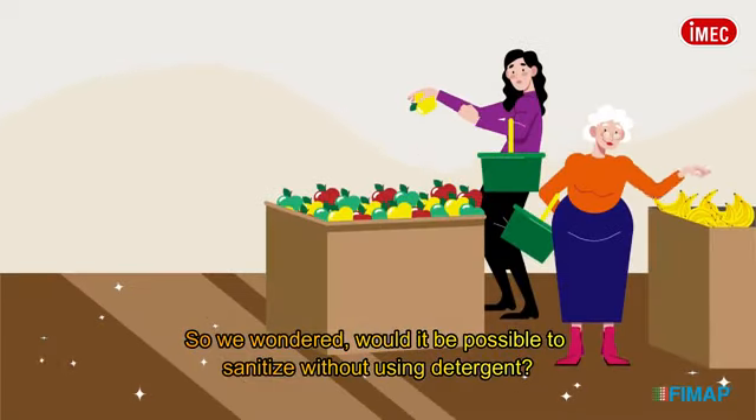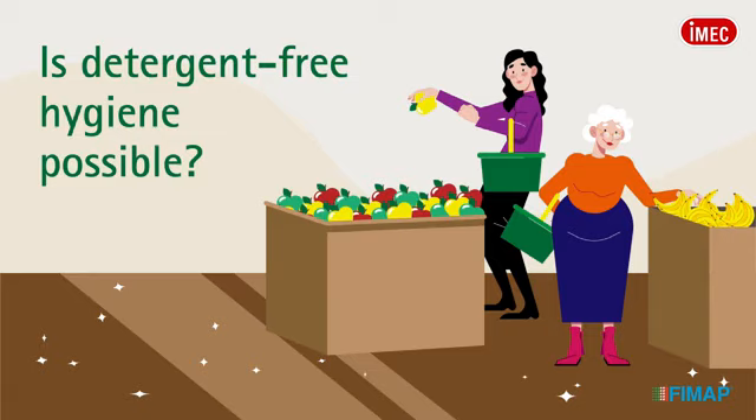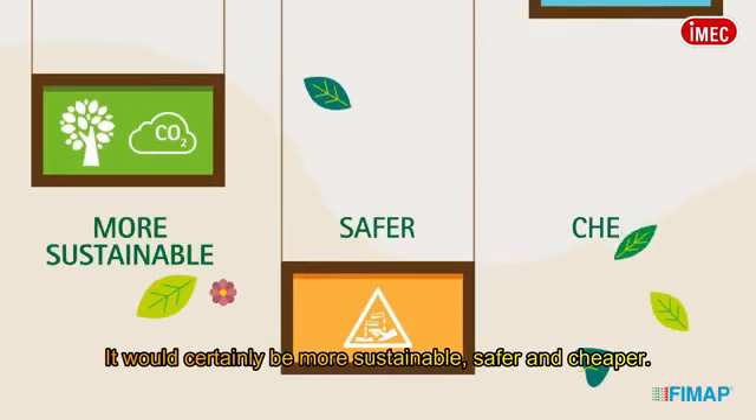We wondered, would it be possible to sanitize without using detergent? It would certainly be more sustainable, safer, and cheaper.